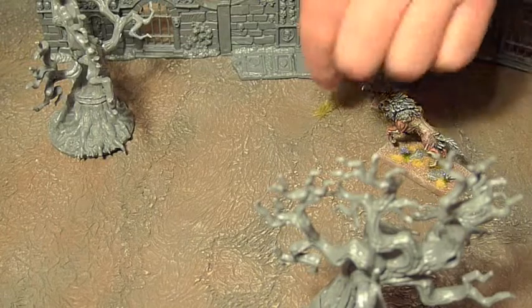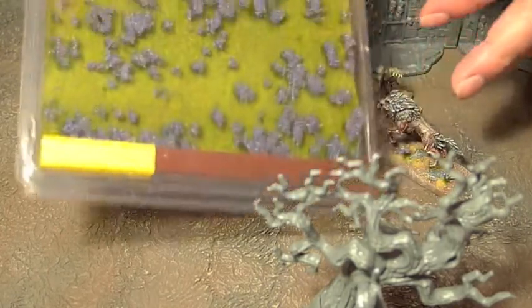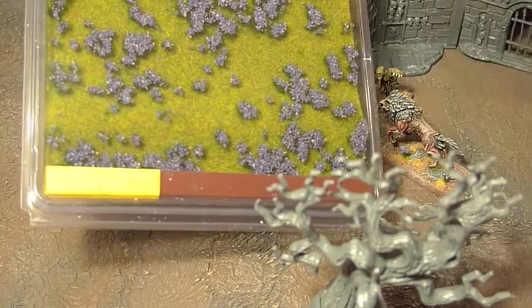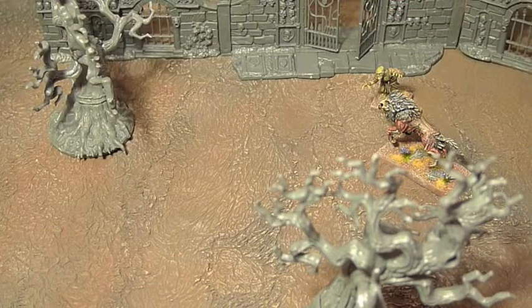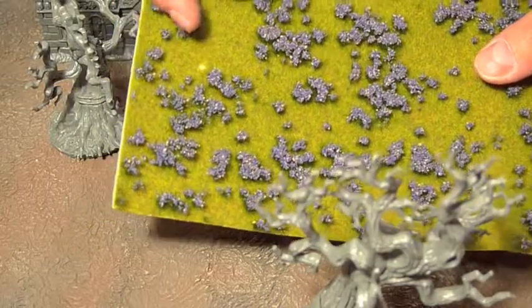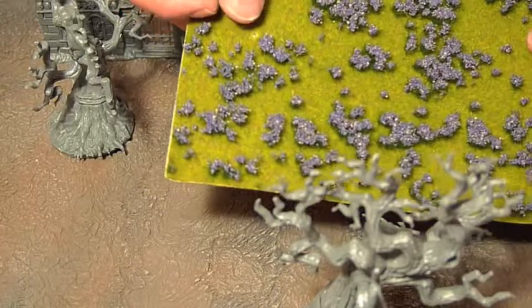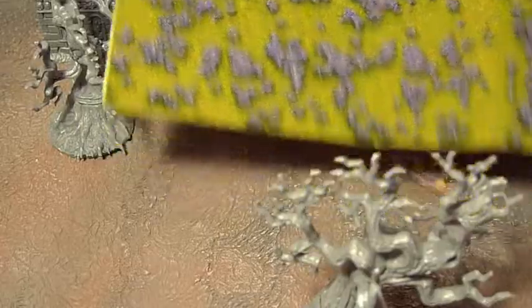To add a bit of colour — you don't want too much — I've found this product from Faller. It's a railway modelling product, but it has little bunches of violet flowers, which anyone who knows my army will know makes sense. Although this comes on a sheet of static grass, a pair of tweezers will easily pluck out just the flowers. I'll show you what that looks like in close up.